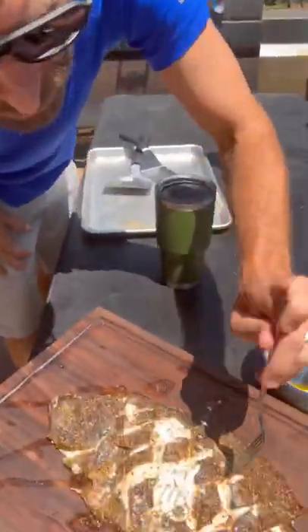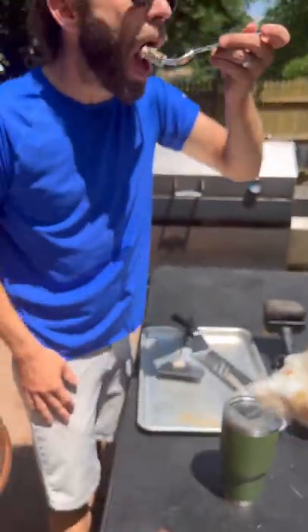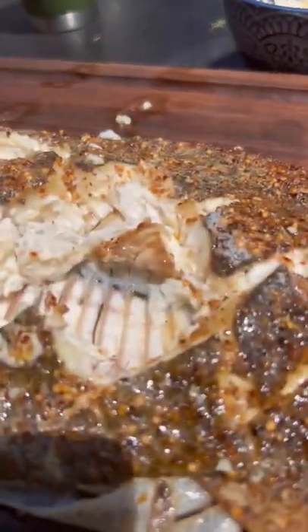Yes! Cheers, dude. Cheers, brother. Fresh caught by my man Eric, right here. Done deal. Thanks, dude. Look at that.